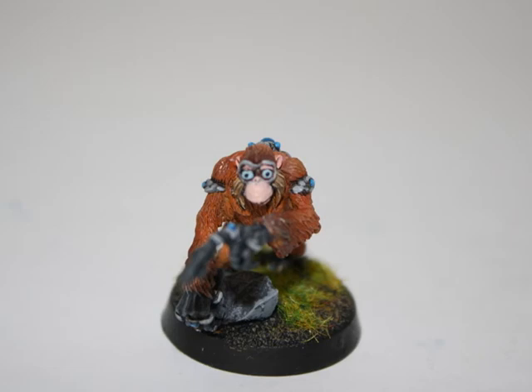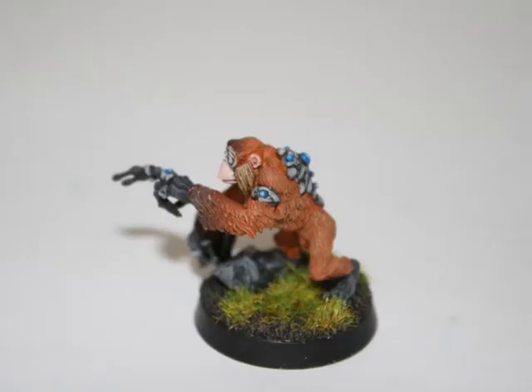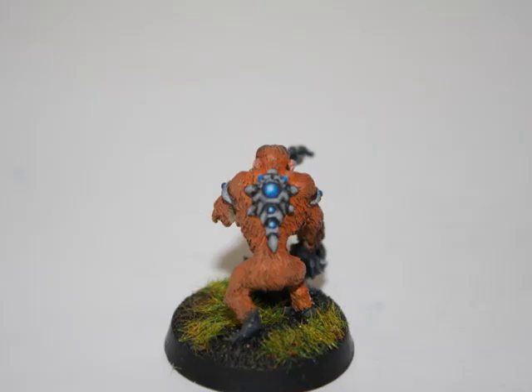And here's what the model looks like with its finished base. As you can see, I took a very similar approach to all my other Grey Knight models. So if you want to know how I did this, just check out my How to Make a Rocky Base tutorial.